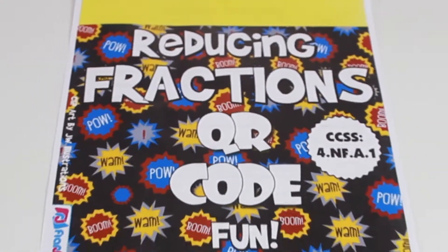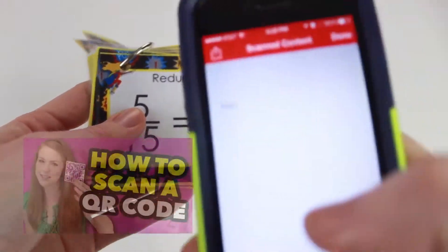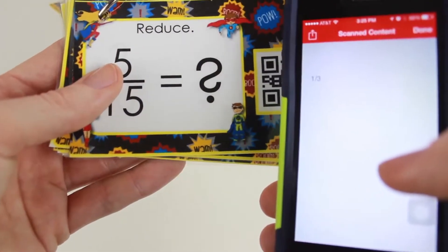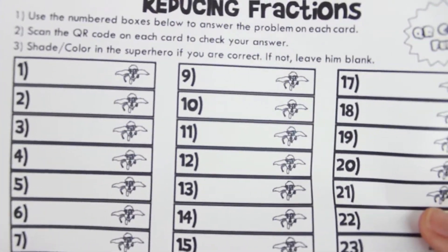Reducing or Simplifying Fractions. If you're unfamiliar with QR code task cards, students solve the problem on a recording sheet, then check their answer by scanning the QR code with a simple app. Then in this resource, they color in whatever icon is presented in the recording sheet to show whether or not they answered correctly.